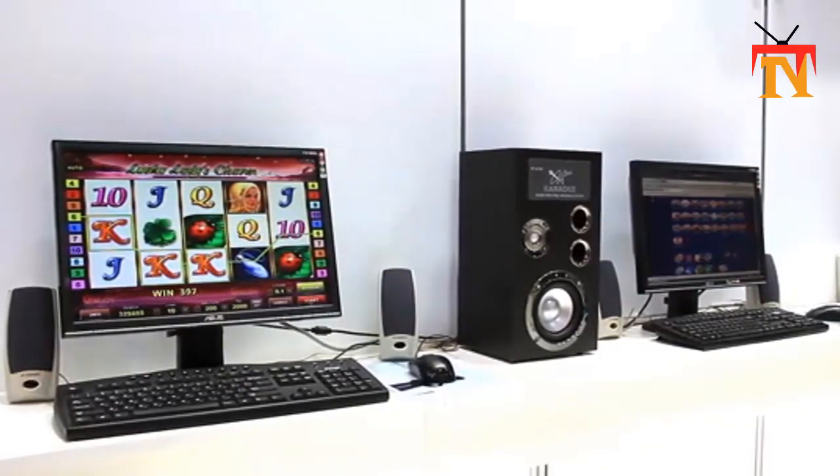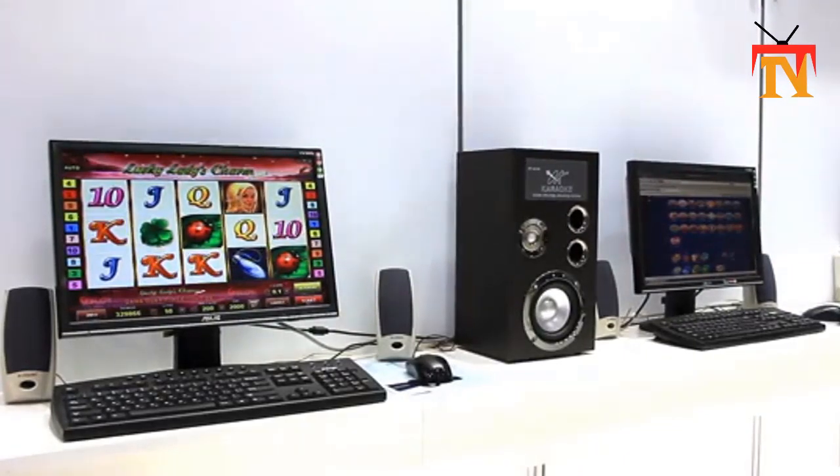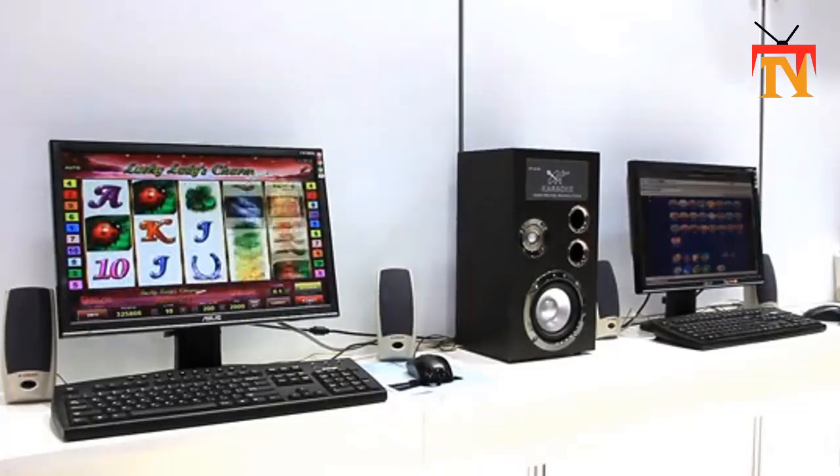The share button has been replaced with a create button. With Create, we are once again pioneering new ways for players to create epic gameplay content to share with the world, or just to enjoy for themselves, the PlayStation team said.